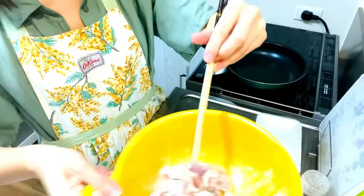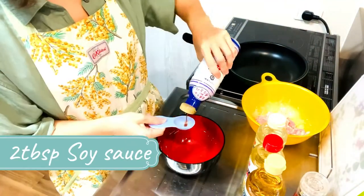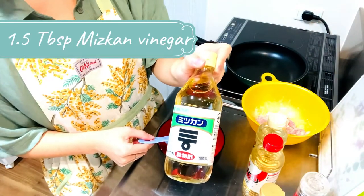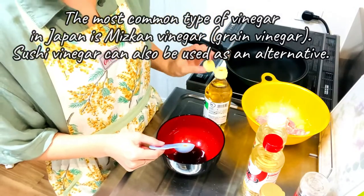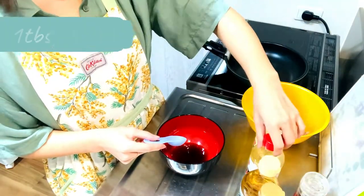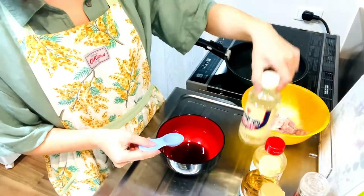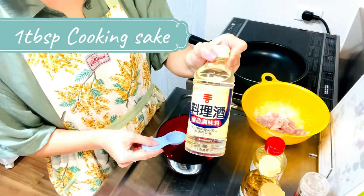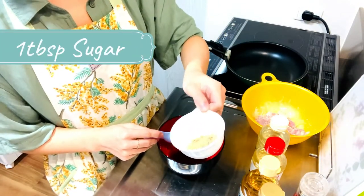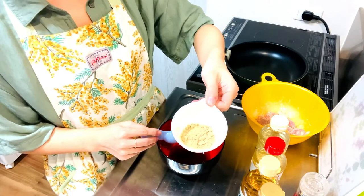Next, let's make the sauce. First, add 2 tablespoons of soy sauce. Then add 1 and a half tablespoons of vinegar — the most common type in Japan is mitsukan vinegar, but sushi vinegar can also be used as an alternative. Then add 1 tablespoon of mirin, 1 tablespoon of cooking sake, and finally 1 tablespoon of sugar. Brown sugar, white sugar — any sugar is okay.